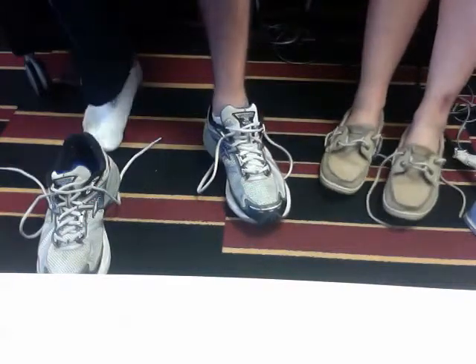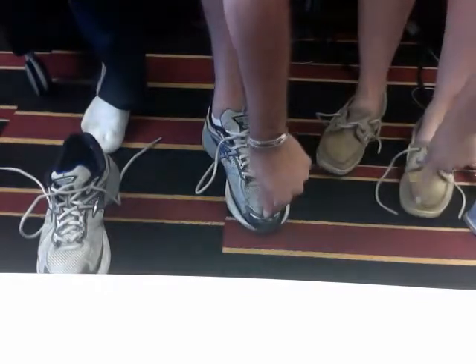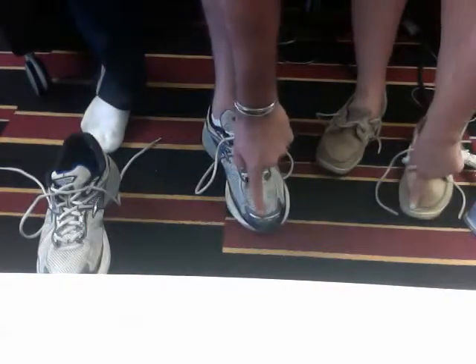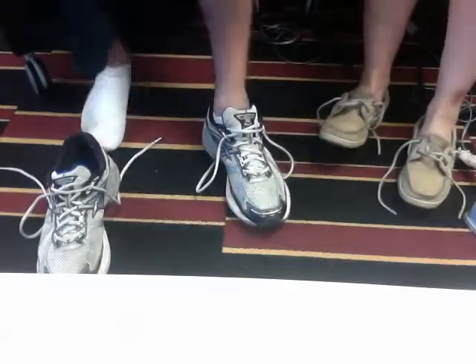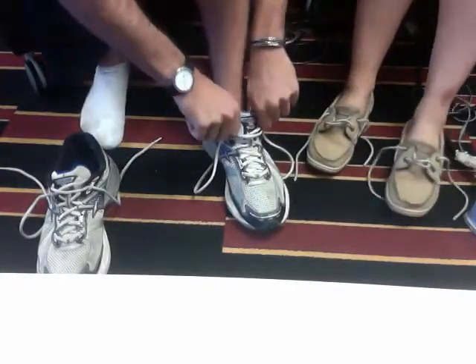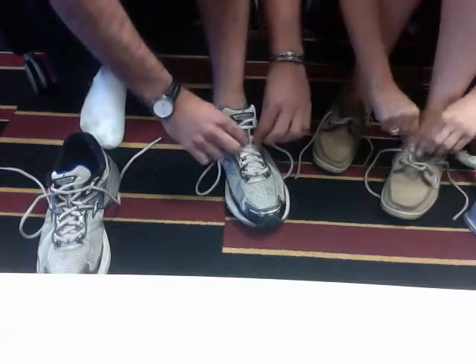So the first thing you want to do before you begin tying your shoe is make sure your foot is comfortably fitting in the shoe. And to do that you want to stand up, touch your toe to make sure that the size fits well. If it fits well, you may continue. So we want to sit back down, and the very first step to tying your shoe once your foot is in is tighten the laces.